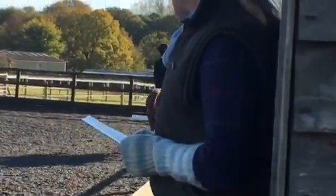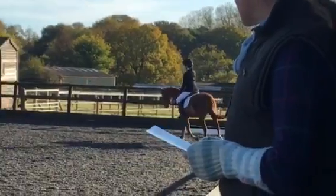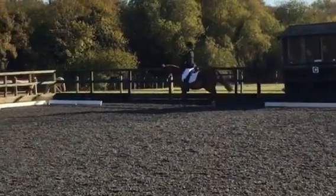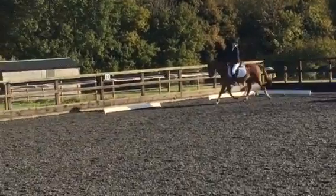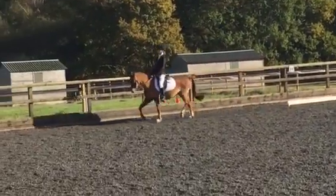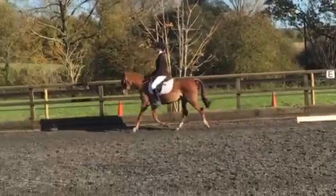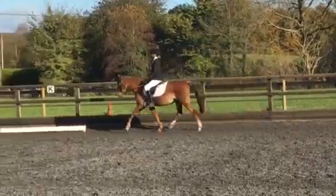C, E, K, working trot. Between K and A, working canter. A, circle, 20 metres.